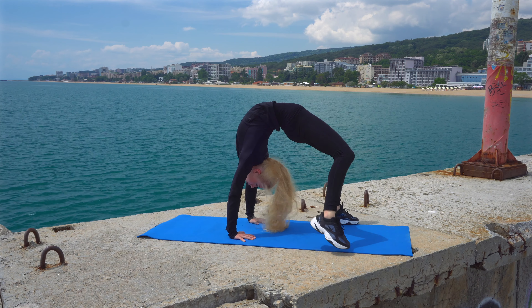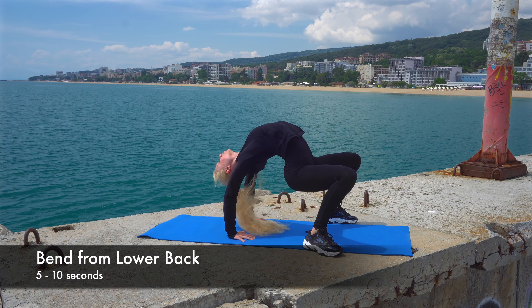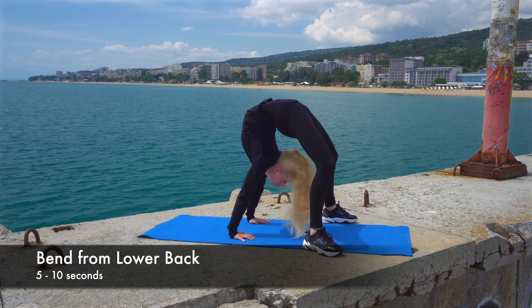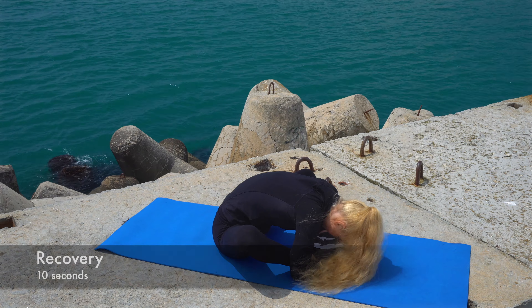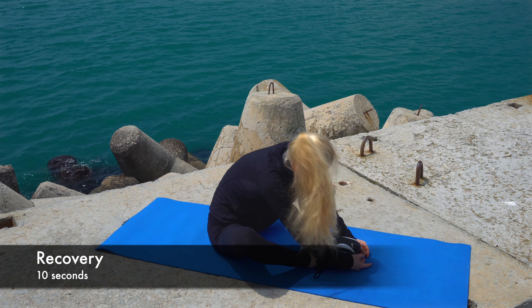Go back to the bridge and from there try to bend from the lower back just like this. Don't forget to do some forward stretching to recover your back.